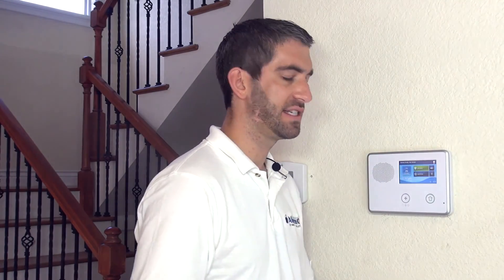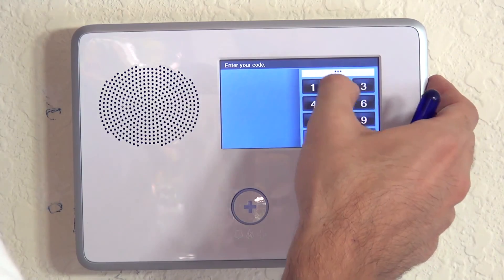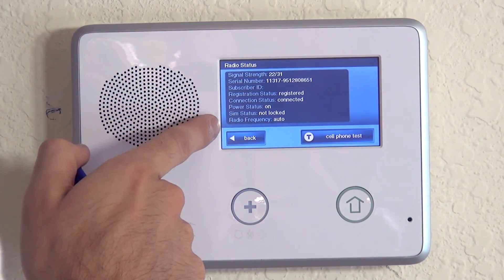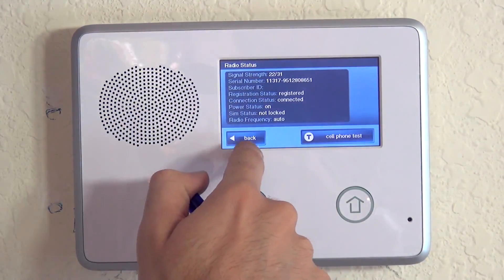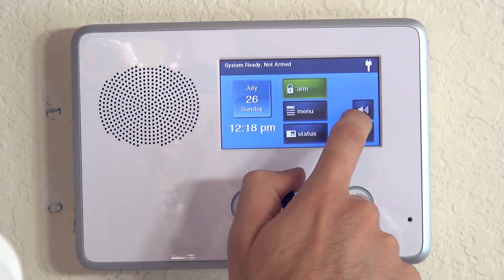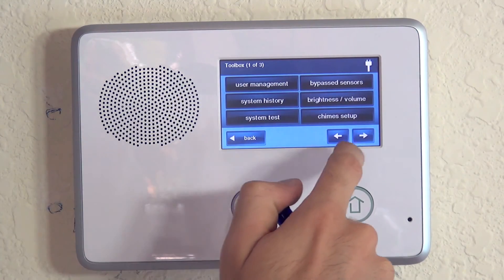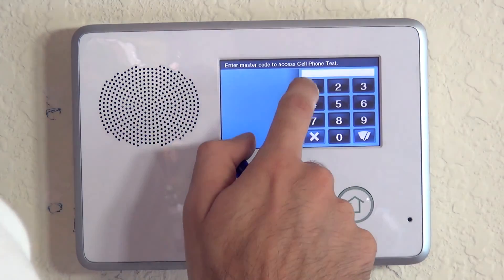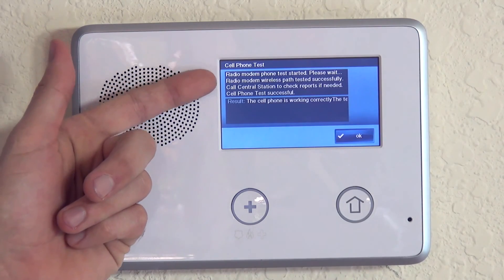There are two ways to run a cell test from the panel. One way: hit the Go Control icon in the bottom right corner, enter the installer code — 1561 by default — then go to Radio Status and Cell Phone Test. The other way: go to Security, Menu, Toolbox, and enter your Master Code, then use the right arrow twice to get to Cell Phone Test, entering master code 1111 out of the box. It'll run the test and take a couple of minutes; just wait for the results.